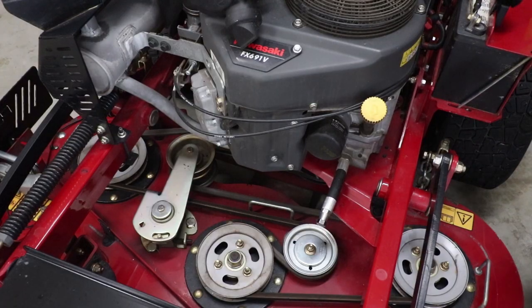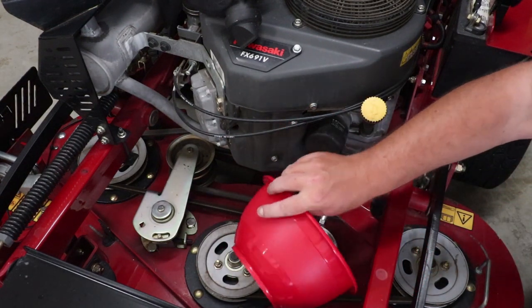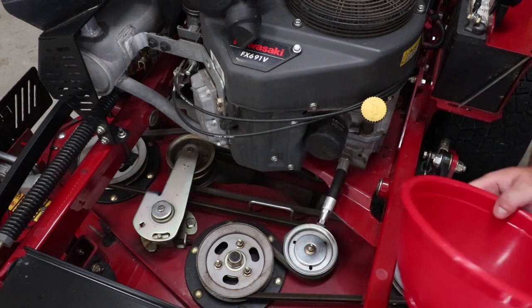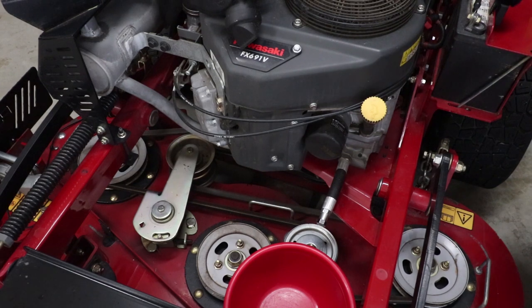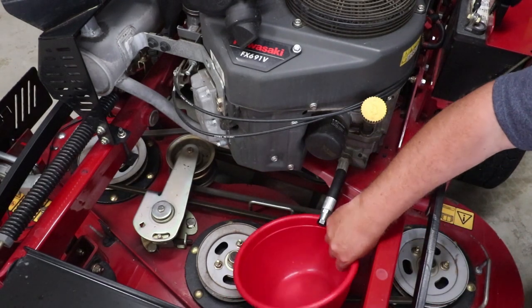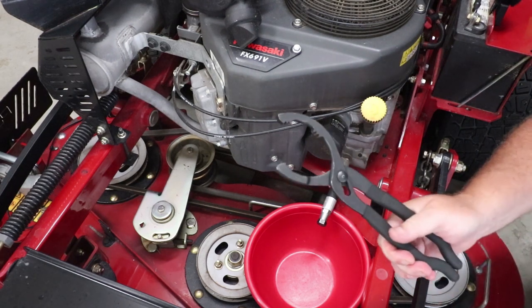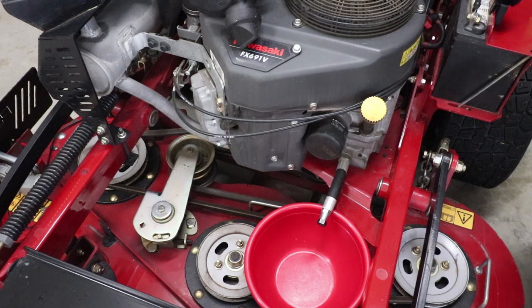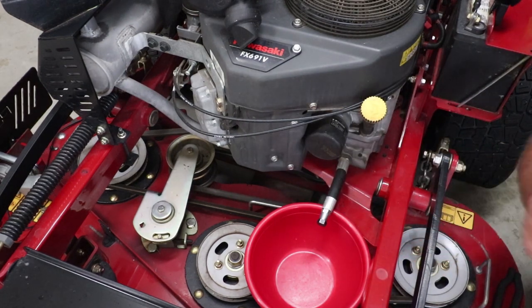A couple of things you're going to want here when doing this: you're going to want a bowl of some sort to stick down in here — maybe your drain pan or something big enough to fit. I drop the deck down to two inches so I can set my bowl in here to catch all the used oil. Then you've got your two quarts of oil, your oil filter, filter pliers, and you're also going to need two 11/16ths wrenches.